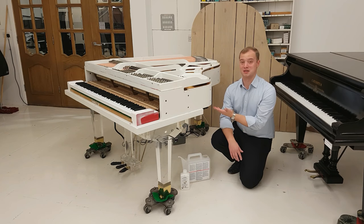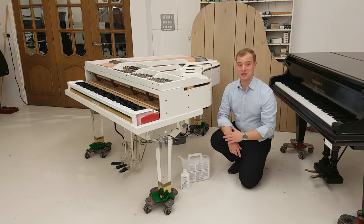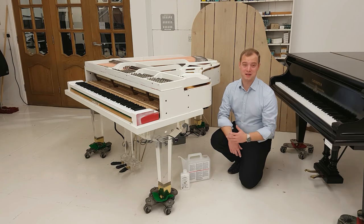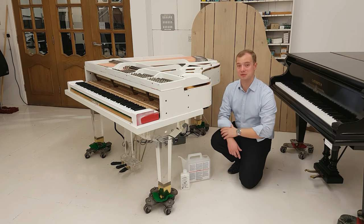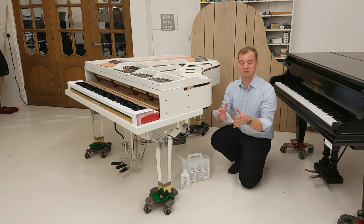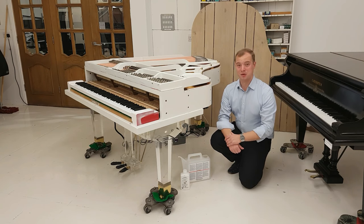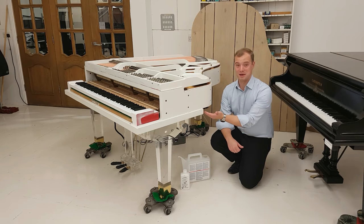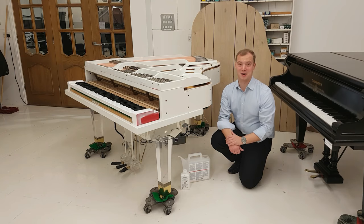I'll be demonstrating that today on this custom Adelweiss G66 transparent grand piano. It's really very simple — we'll include some pictures at the end. You can see the indicator lights for the climate control system just here. I'm at the right hand side of the piano, standing at the front — that's the treble end. We always position our indicator LEDs and our fill-up hose to the treble side of the piano, so stand in front and go right.